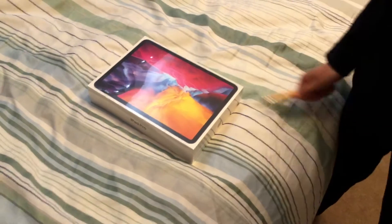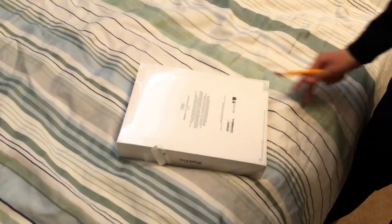What is up guys, I just got this in the mail. As you can see on the back, it's an iPad Pro 2, second generation, 11 inch, and it's 128 gigabytes. Now let's unbox it.